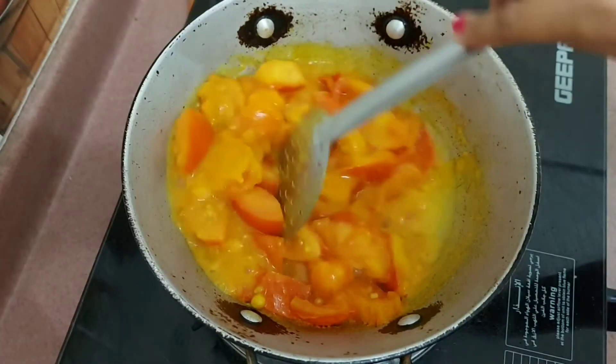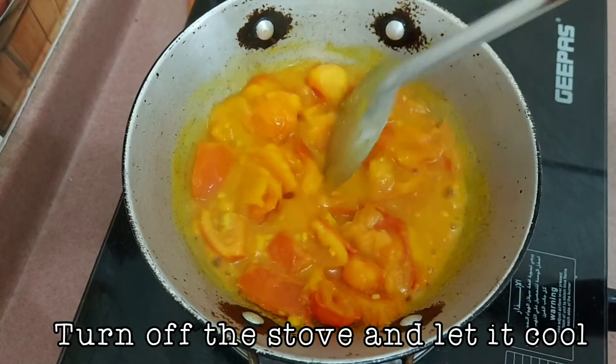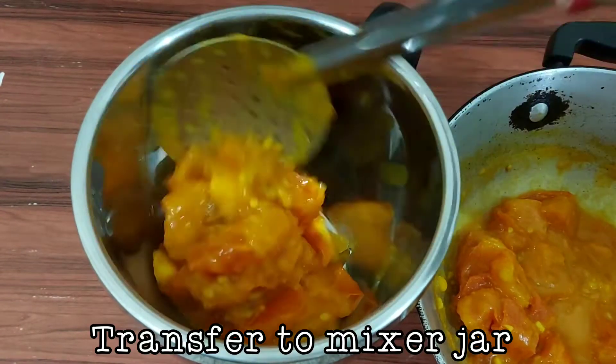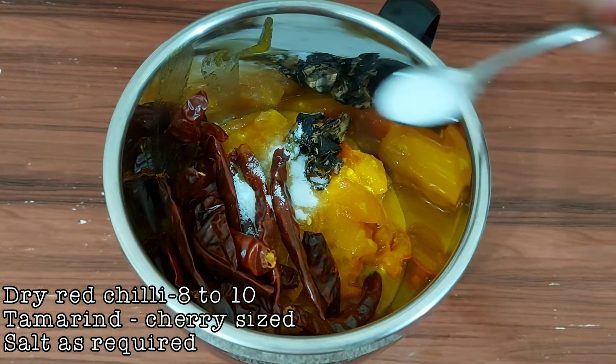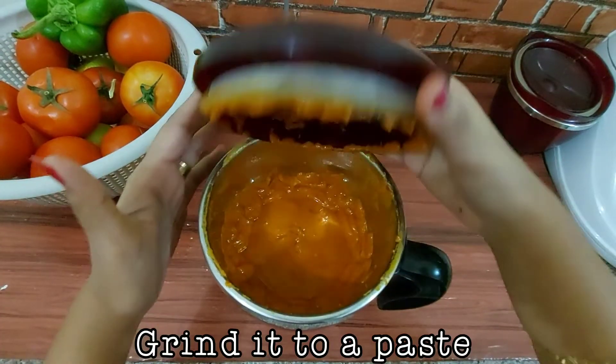After six minutes, once the tomatoes are well cooked, turn off the stove and allow it to cool. Then transfer it to a mixer jar. Add 8 to 10 dry red chillies, a berry-size tamarind, and salt as required. Now grind it to a paste.